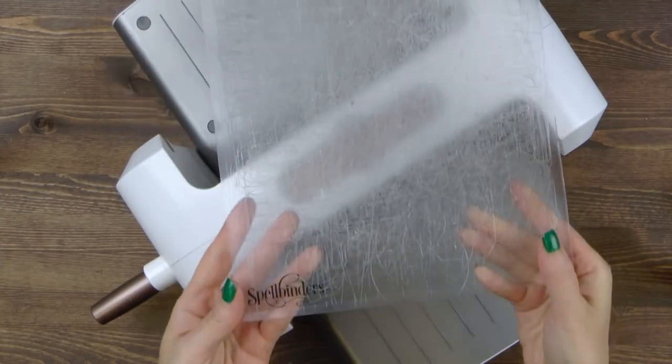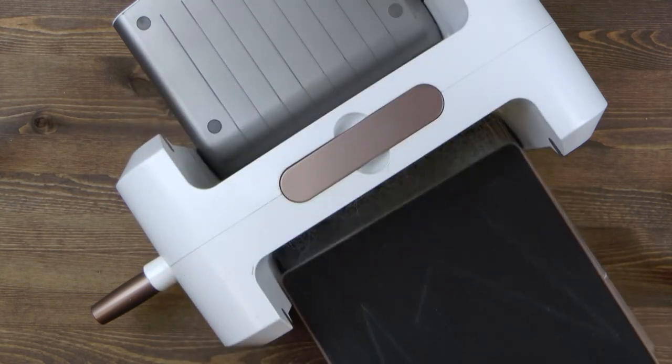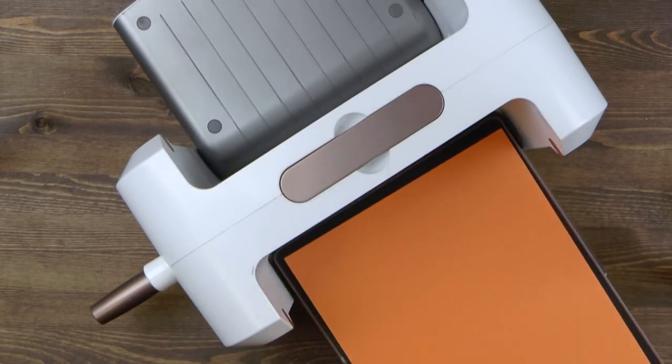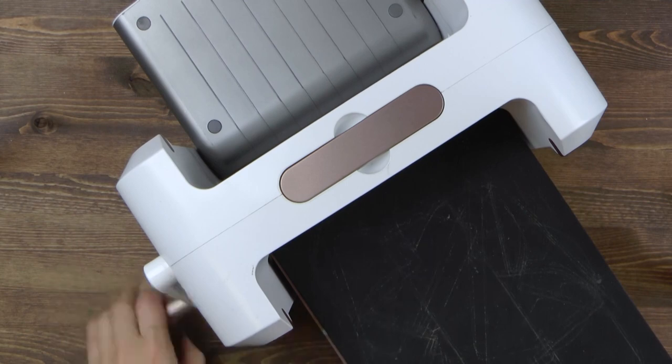You'll need to use the Spellbinders Platinum die cutting and embossing machine. Place your bottom clear cutting plate, then your die with the blade facing up. Next, add the paper you'd like to use to create the box, cover with the crease plate, and send through the machine to cut.